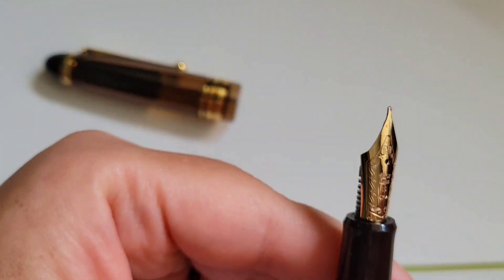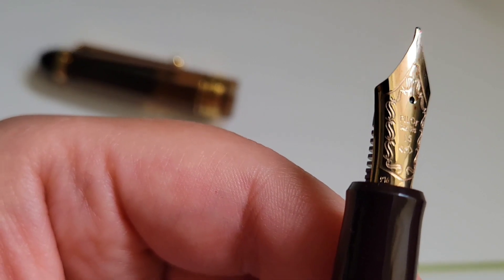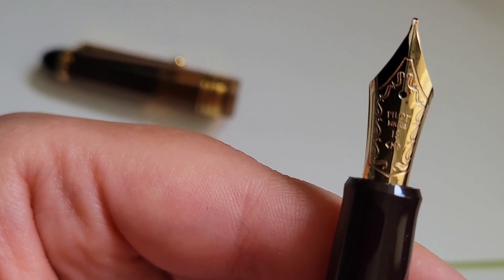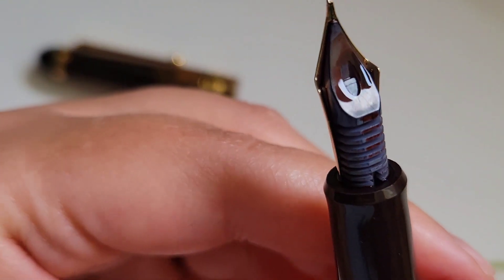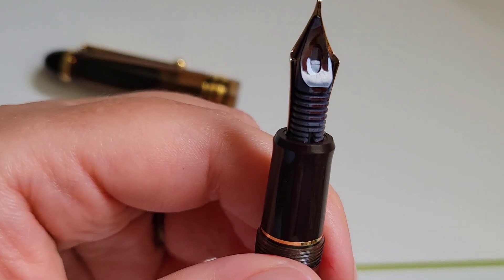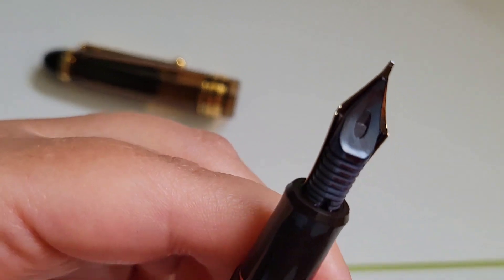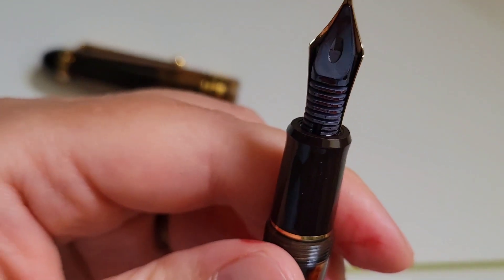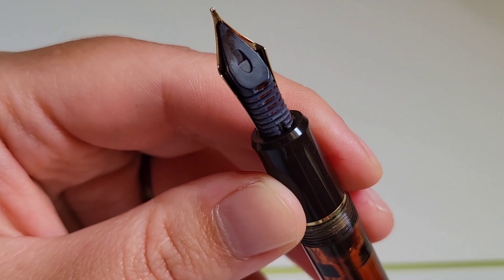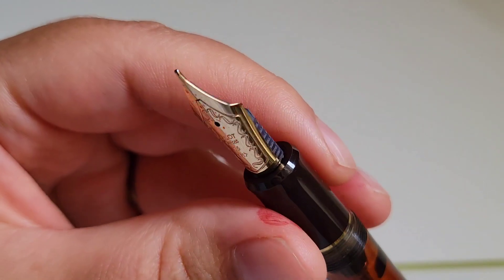Moving down to the nib — it's very beautifully done, stamped and decorative, 14 carats. This one happens to be a medium. I believe the feed on this is an EM nib, but I'm not sure. I purchased this pen second hand and I believe this is the original feed — I don't believe it was upgraded.